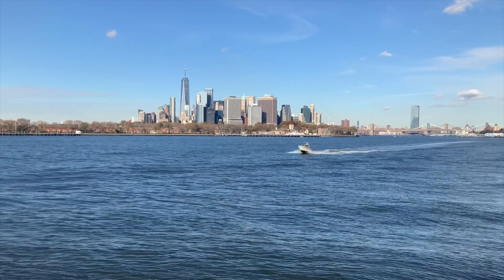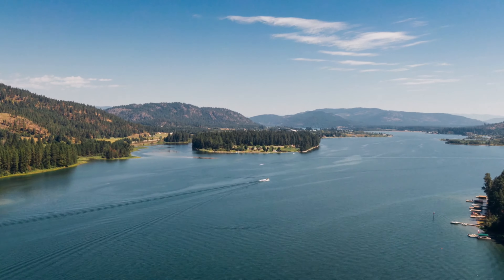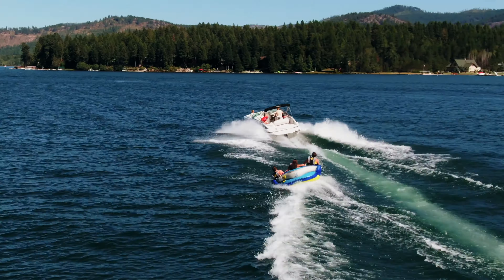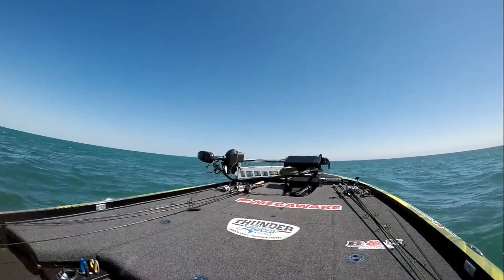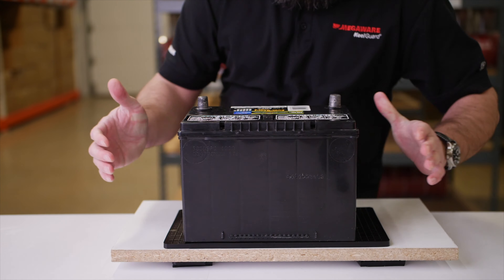What it's designed for is to help protect against the impact and the vibration that the batteries undergo while you're out there on the water. A lot of boats, whether they're up on plane or out there on a busy day, those waves are really beating down on the boat. There's no suspension on a boat. The excessive vibration and impact from all the waves can actually create internal damage in your battery.